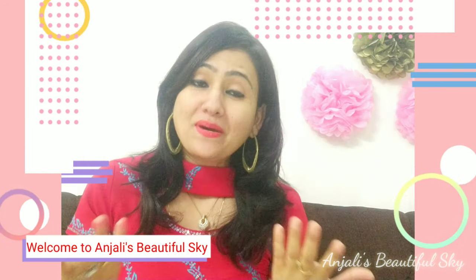Today we will talk about hair care — how we can become more beautiful, strong, and healthier. I will share with you the benefits of hibiscus powder and how to apply it for hair care.